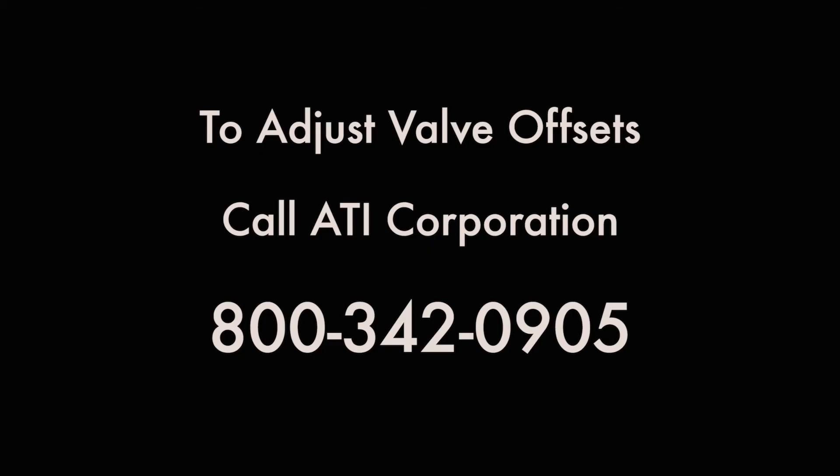If you have double checked all of that and you are still having this issue, then call either your local dealer or ATI Corporation because you probably need to have your valve offsets adjusted and we can easily do that and walk you through that over the phone.